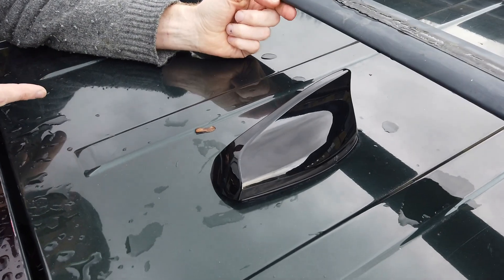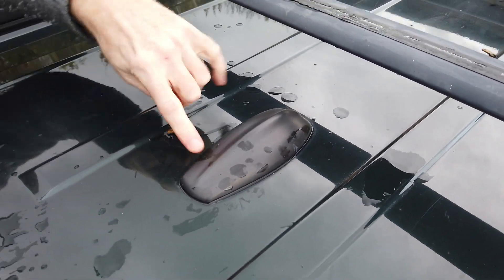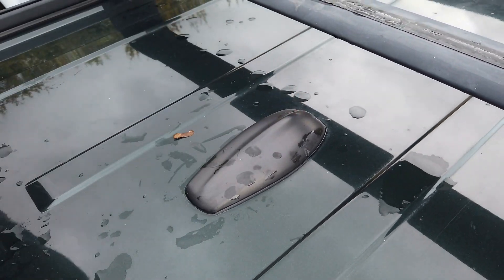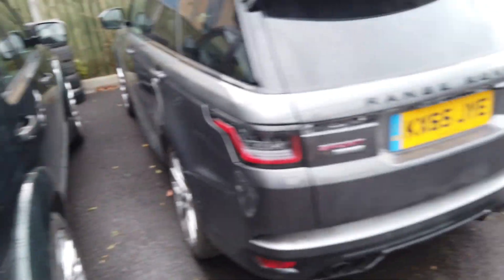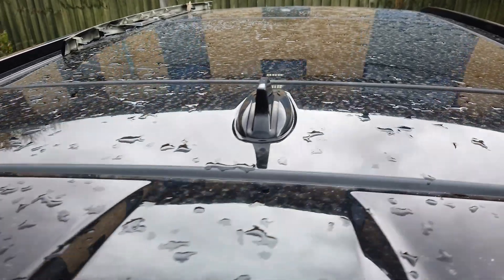I think it would just look weird going backwards - unless you've made the back of your aerial like the front. It may be possible - I might try going under the headlining, unbolting this one and swapping it around. This is a 2015 Range Rover Sport L494 and that has got a different one. That's the old jaws one there, and obviously that isn't going to fit over it.